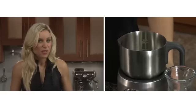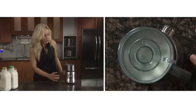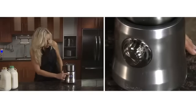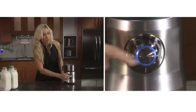Pour in whole milk and make sure you stay within the max and min line. The jug will actually sense if there's too much milk and won't operate, so make sure you stay within this zone. Then place the lid on and select the desired temperature — for latte, you want to stay within the optimum milk temp. Now just press the dial.